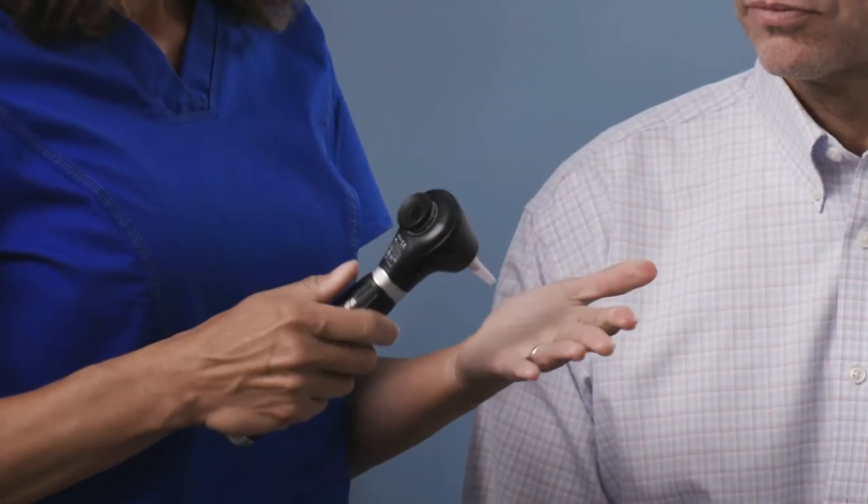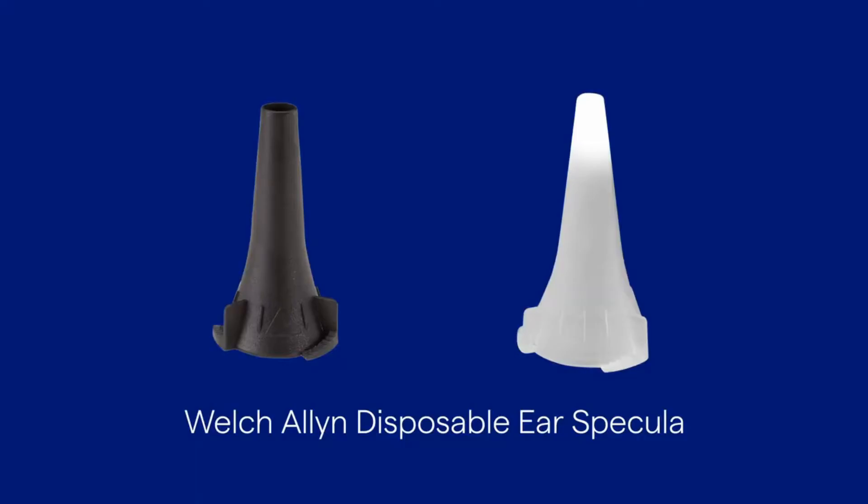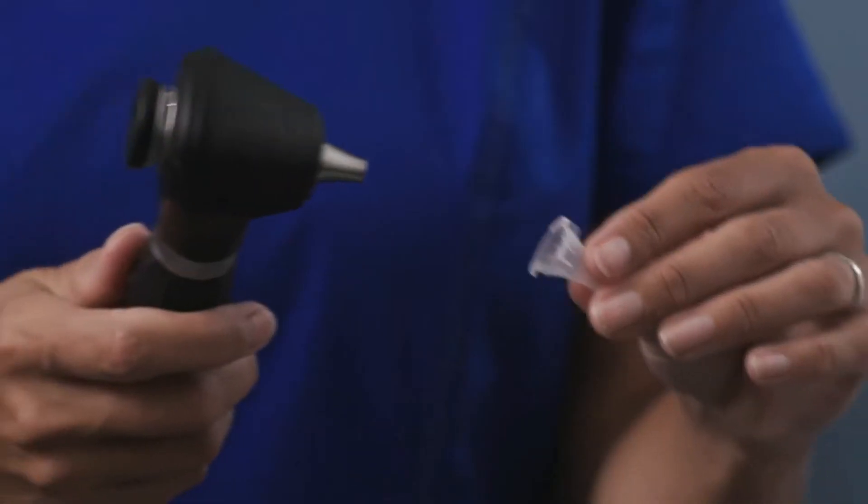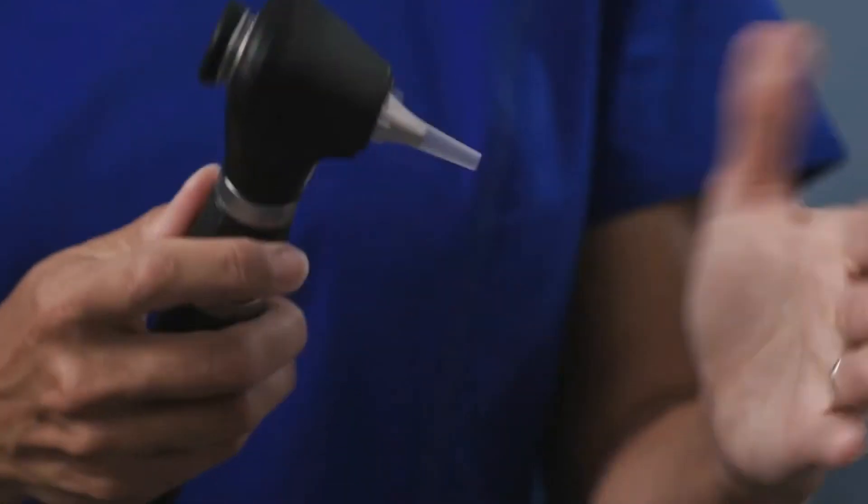With any ear exam, you will want the patient to sit down and slightly tilt their head away from you to obtain easier access to their ear. Attach an ear speculum sized to best fit the patient. Disposable specula for the macro view are available in a variety of sizes. Turn the speculum clockwise until it's secure.